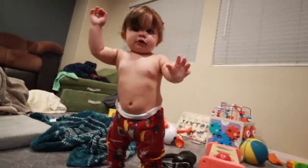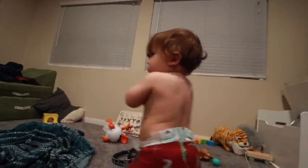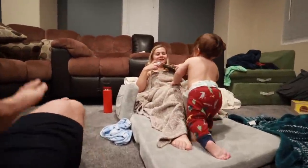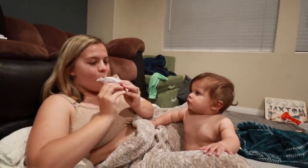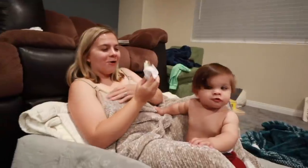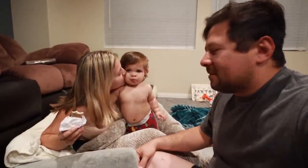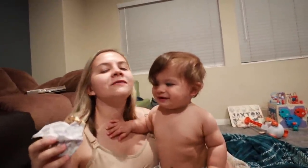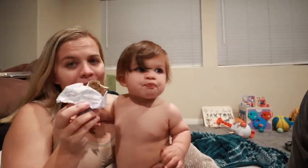Come on in, puppy! I was recording from the back so you can't see what it is yet. No Jackson, no. Now I'm going to share my ice cream and chocolate — this was for mama and daddy. He loves anything we're eating. That's kind of a big bite, dude!